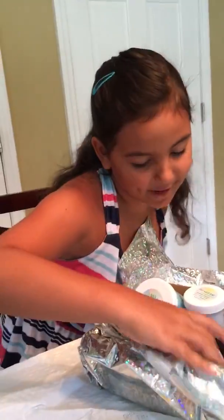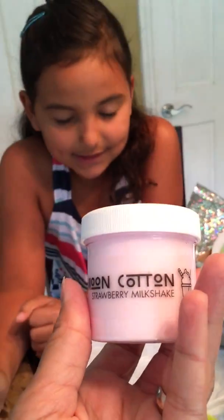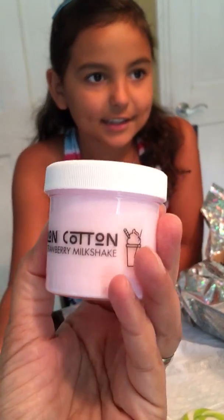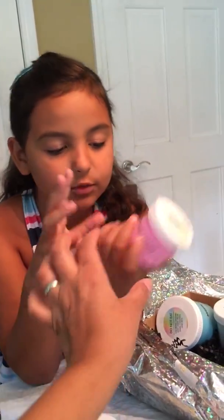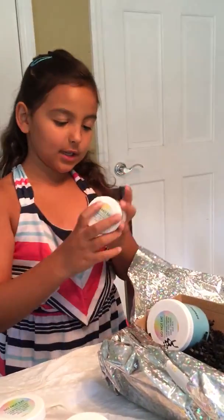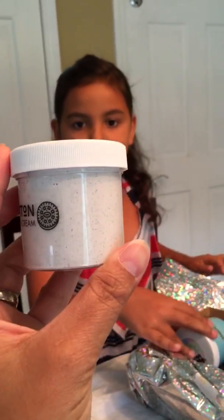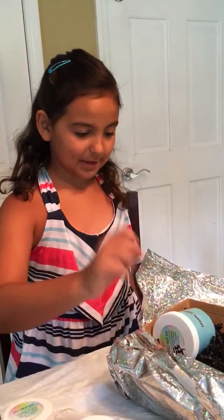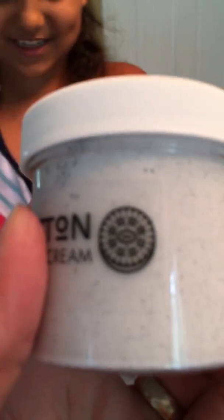Then we have strawberry milkshake. How do you have strawberry milkshake and you cannot eat it? Because it's slime — it's not edible. And we have double bubblegum. That looks like actual bubblegum, let's see. Double bubblegum. What else? That's a lot. Cookies and cream.